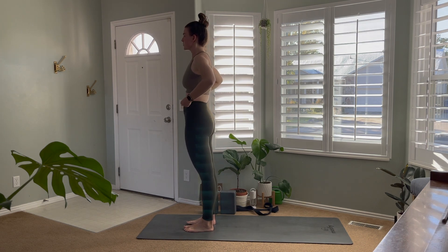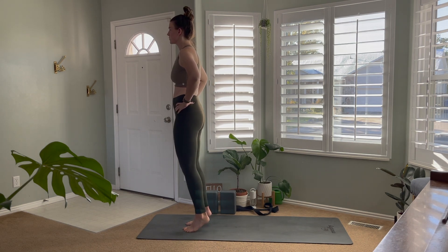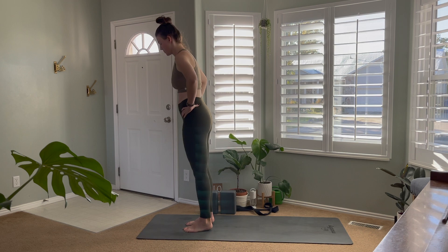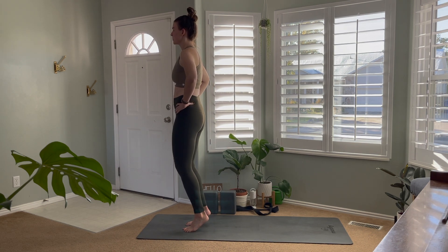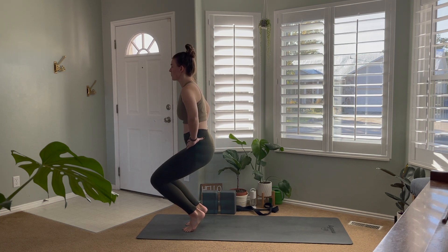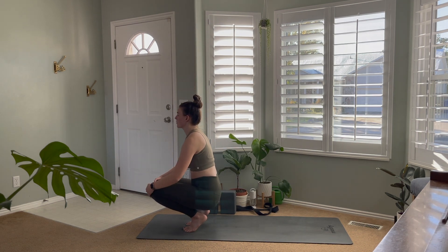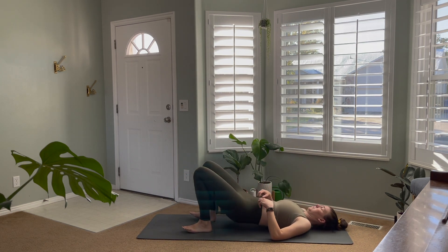From here, we're going to use that core to keep our balance, rising up onto the balls of the feet. Find some balance here — it's okay to be wobbly. Keeping the heels lifted, we're going to lower the bum towards the heel, bending down till our feet and bum come to the floor, and then letting that rock us back onto our backs.